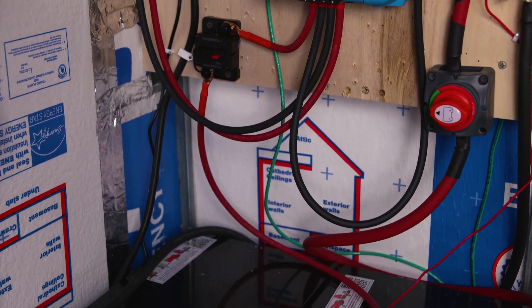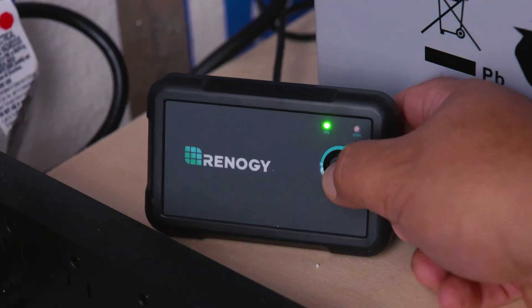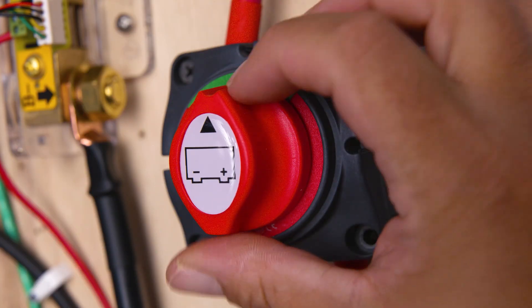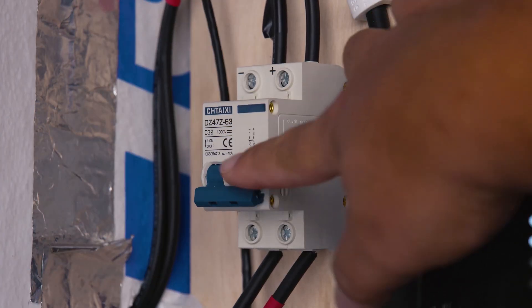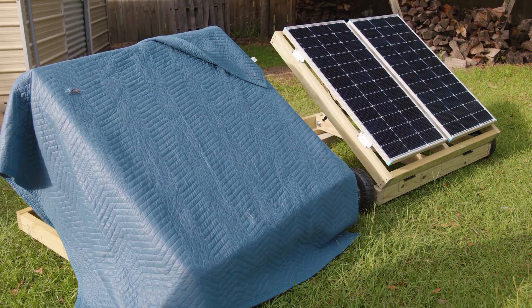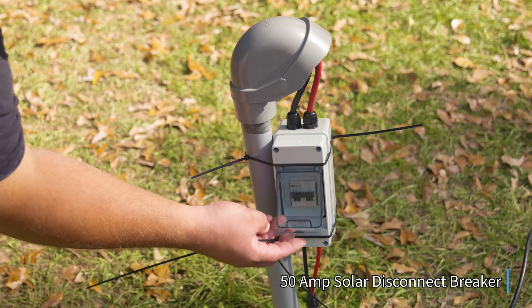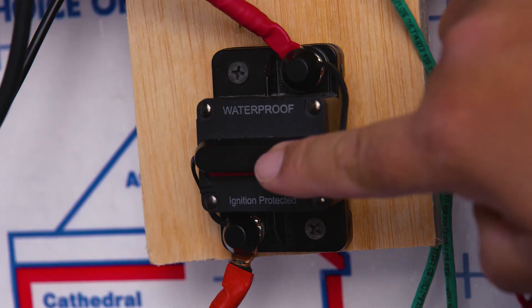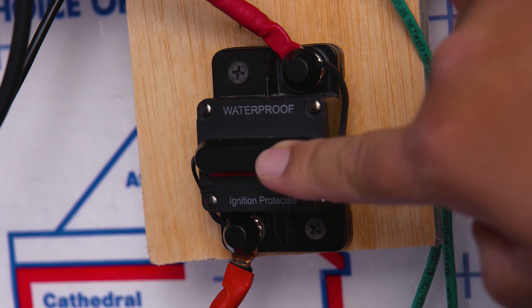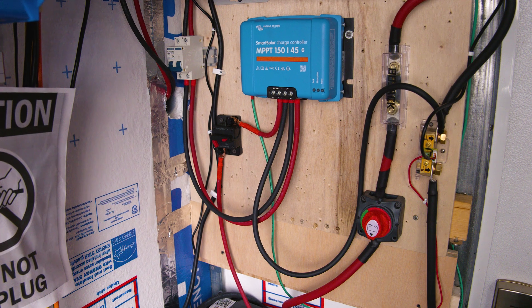No matter the brand or size of bus bar you have, the technique will be the same. Because the last thing you want on a clear sunny day is to die — or on an organization day to ruin your system — the first thing we want to do is turn off our inverter. Next, if you have a solar disconnect or solar breaker, switch that off; if not, you can cover your solar panels. Lastly, turn off the breaker or switch that provides power from your battery to your charge controller. Pro tip: always do the charge controller last, and when reinstalling always provide power to the charge controller first.